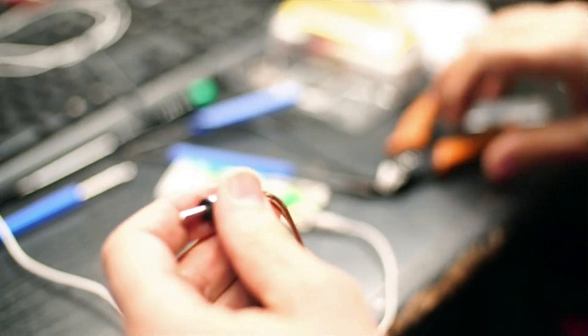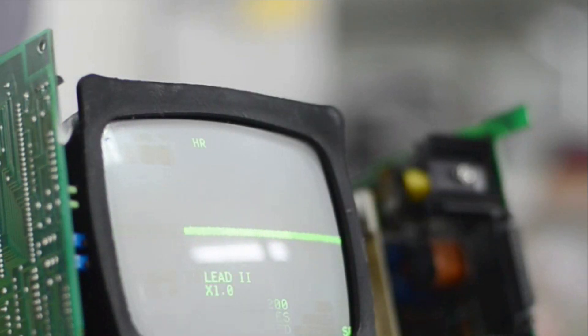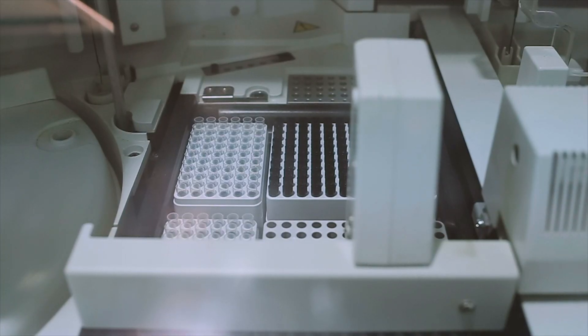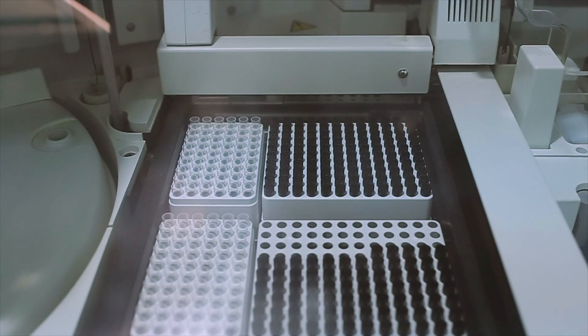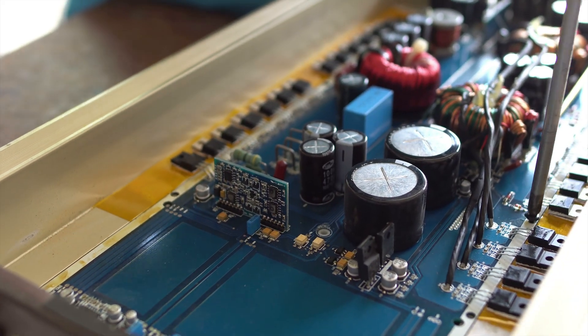install and repair equipment used in hospitals and medical offices, from patient monitors and defibrillators to X-ray machines and electric wheelchairs. Repairers perform routine maintenance on sophisticated equipment, and when a machine malfunctions, they diagnose the problem,